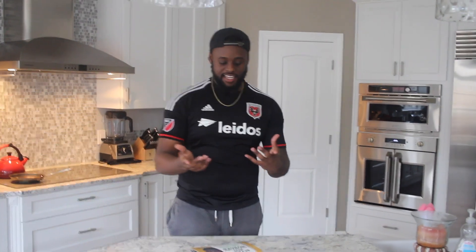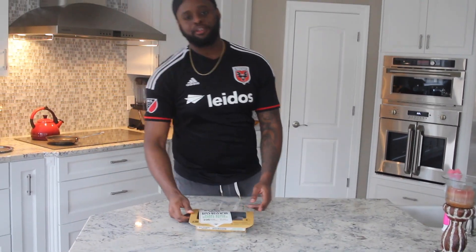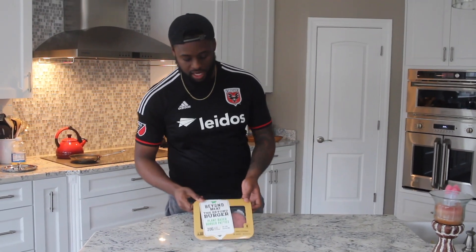It's your boy Tyrell and today I'm gonna be trying out this Beyond Meat burger. Shout out to Lindsay Vegan — she told me about the Beyond Meat burger. Got the frozen patty right here, so I decided why not get it and try it and let you guys know what I think.